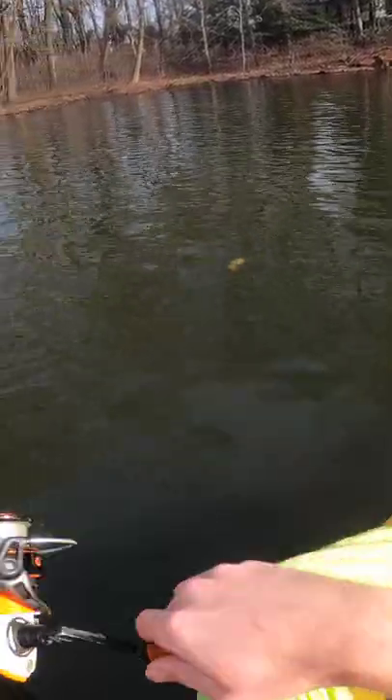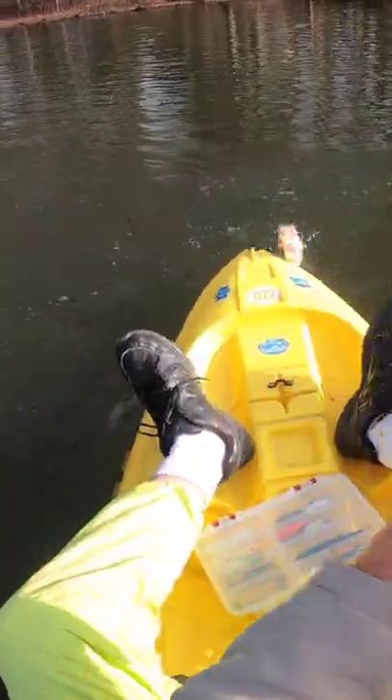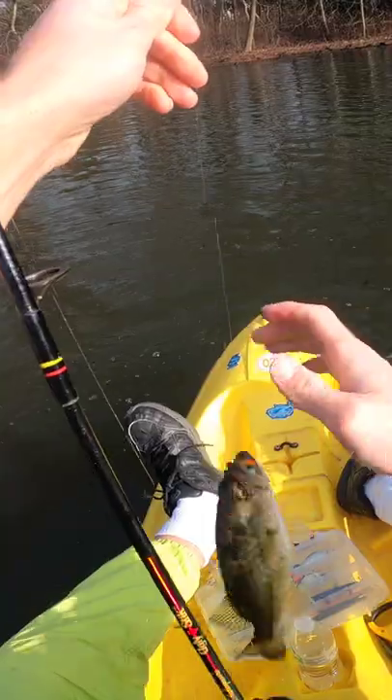First cast on the grub — nice bass, nice little largemouth. Well, if that's not a testament to the power of the grub, I don't know what is.